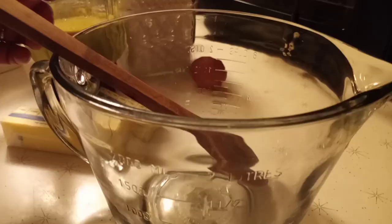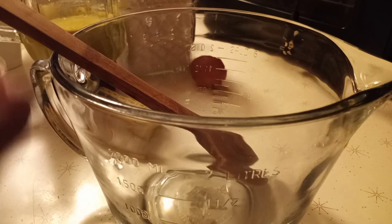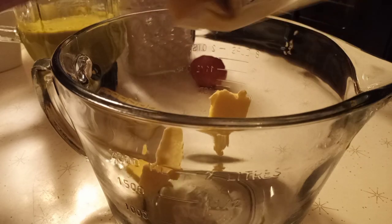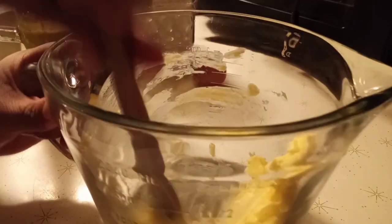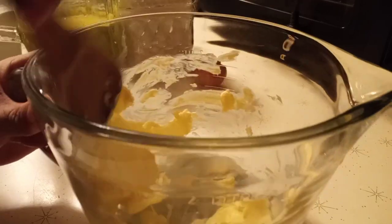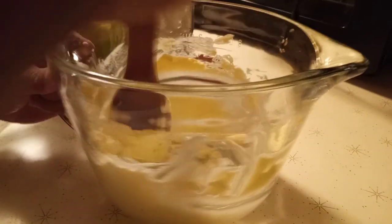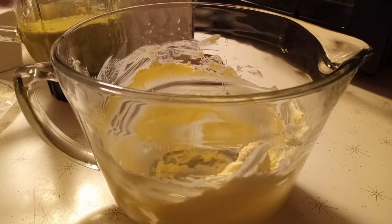Right now I'm going to mix our cookie. Here we go guys, I'm gonna put butter - we have one stick of butter in here, just have to put this here and mix them together. We're not gonna use any machine today, just our muscles. After that I'm gonna add another half stick of butter, so we have one and a half sticks of butter.